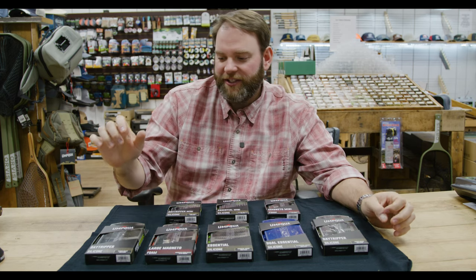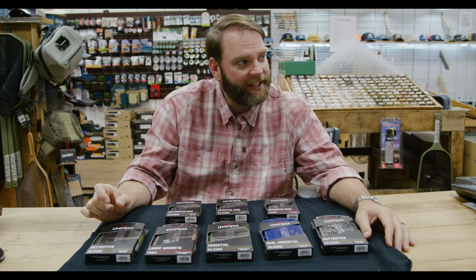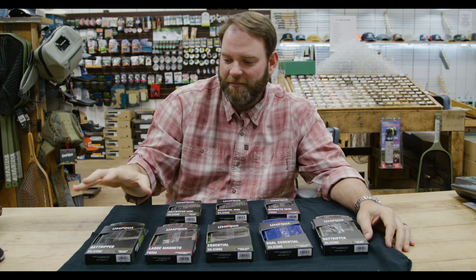Welcome back for another video here with Tuckin' CG Fly Shop. I'm Bobby. That's Justin behind the camera. Adam's over here watching me, staring at me funny. I don't know why he's doing that, but he is.